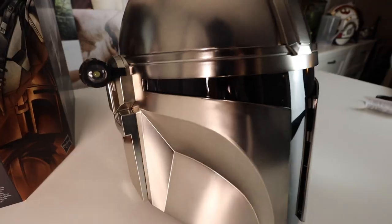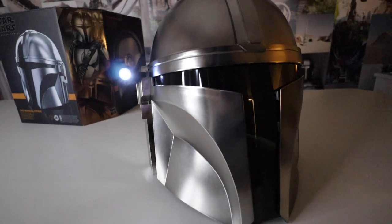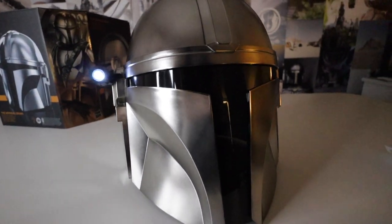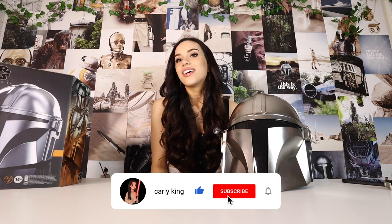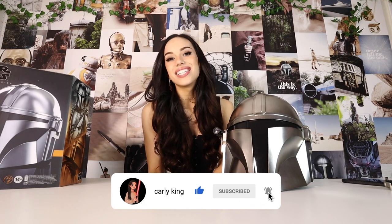This is the Black Series Mandalorian helmet. It goes for around $120 at Disney, and I believe you can buy it online too, like on Amazon. I highly recommend it — it's a super dope helmet, it looks cool, and even as a display it's awesome. It could go great with any Mandalorian costume or cosplay. Everyone needs a Mandalorian helmet in their life. Thank you for watching today's video. If you like this kind of content, definitely hit that subscribe button and like the video. I hope to see you guys in my next video and I hope you have a wonderful rest of your day. This is the way.